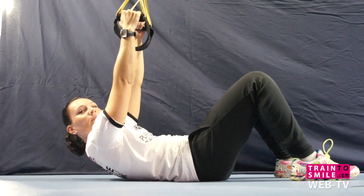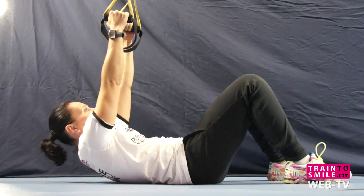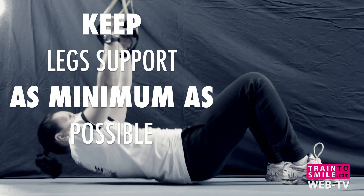Feet are always to the floor. Legs are supporting pulling movements, but keep leg support as minimal as possible. Keep moving and pulling all your body.